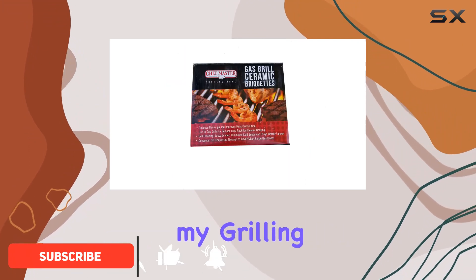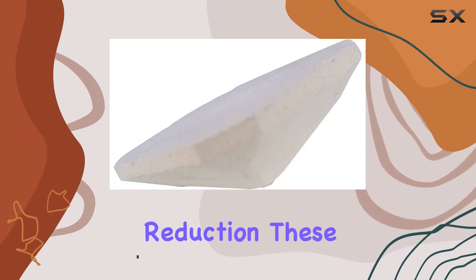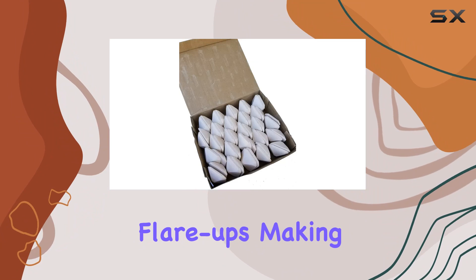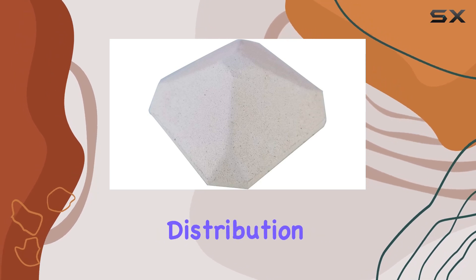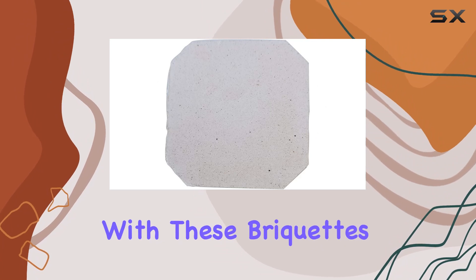One of the standout features is the flare-up reduction. These ceramic briquettes do an excellent job of minimizing flare-ups, making your grilling sessions safer and more enjoyable. Plus, they contribute to a tastier end result. The improved heat distribution is a game changer — no more worrying about cold spots on the grill.